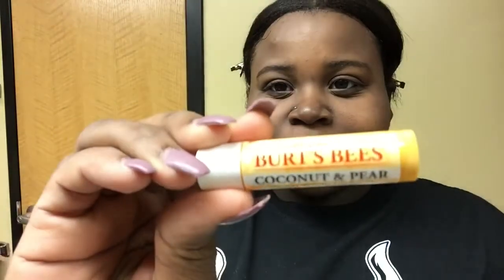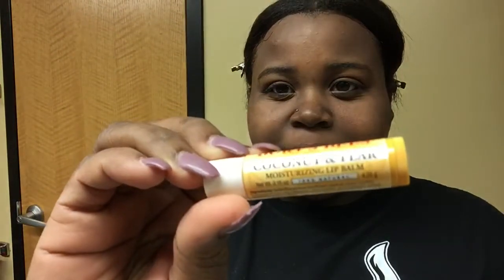The last thing I do is take my Burt's Bees Coconut Moisturizing Lip Balm and put it on my lips for soft and smooth lips. Sometimes before this step I like to do a lip scrub, but I didn't today.